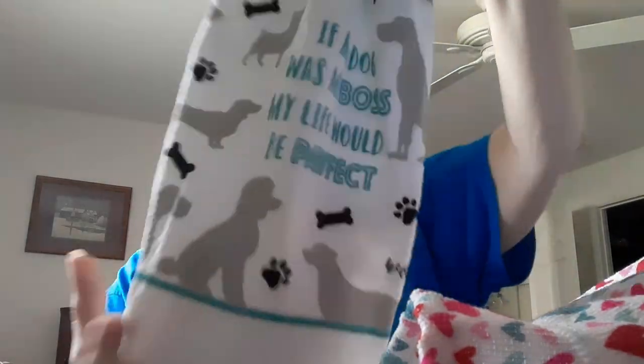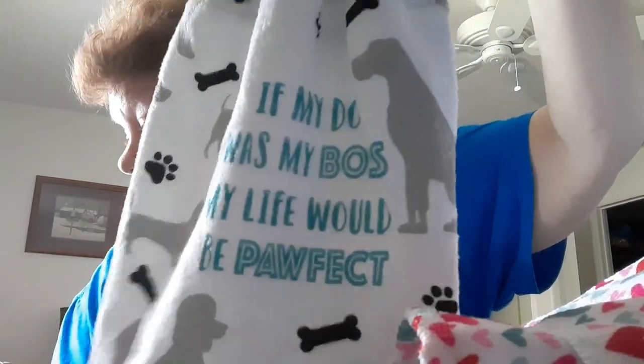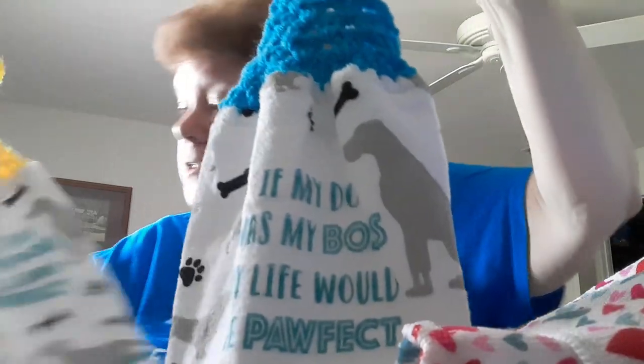I have 'My Life Would Be Paw-fit' on this one with dogs, and then the last one is the cats again with a gray background. I got all of these ready for my craft show. That's what I've been working on this week - making these so I'd have something to sell. I already have some inventory but I've been working on these.